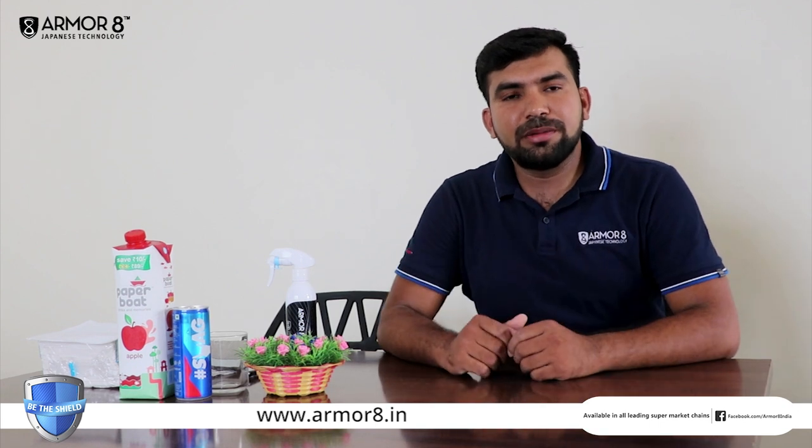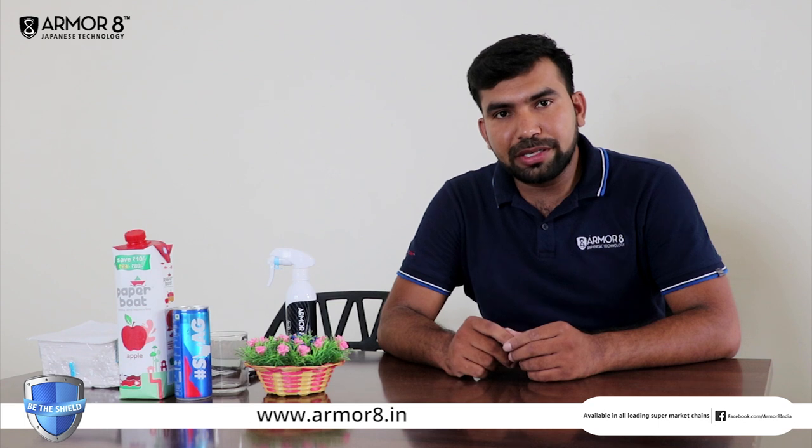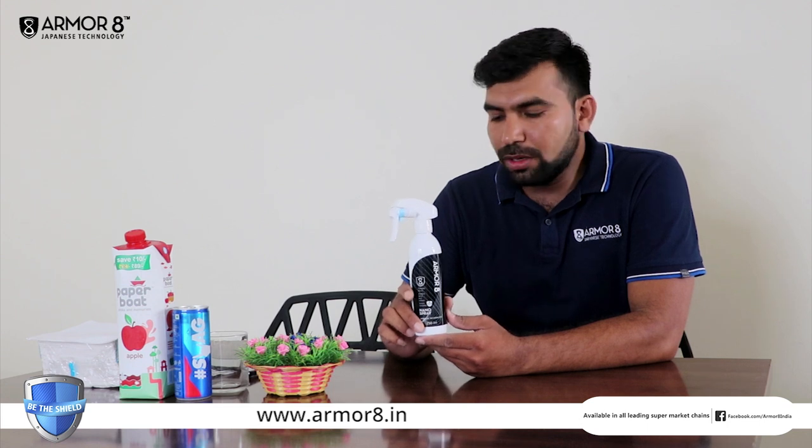Hi, this is Mr. Reddick from SmartPot India. Today I am going to explain you about Armarite, the anti-bacterial nanotechnological nanospray from Malaysia.